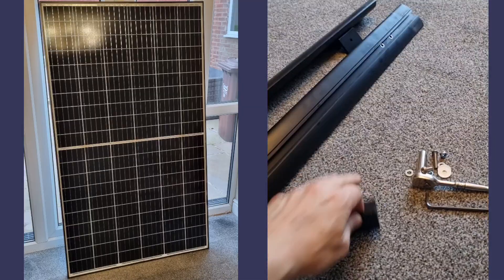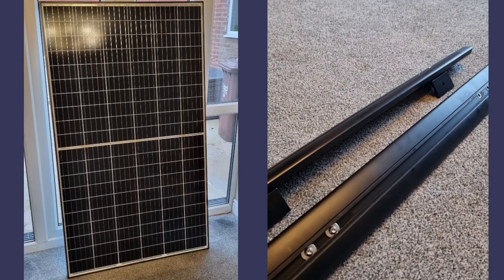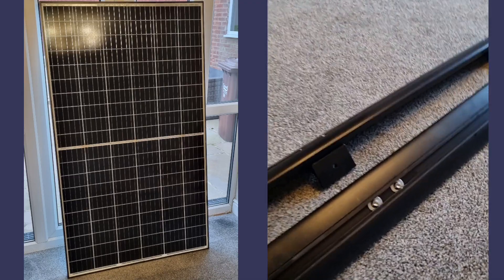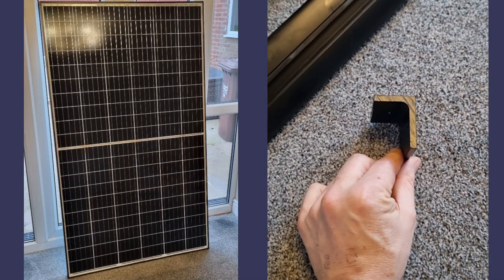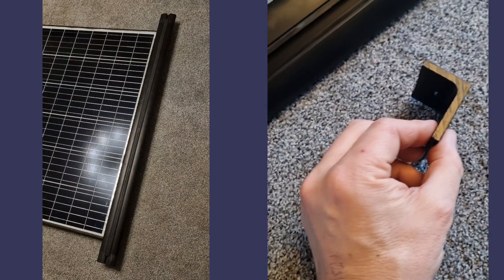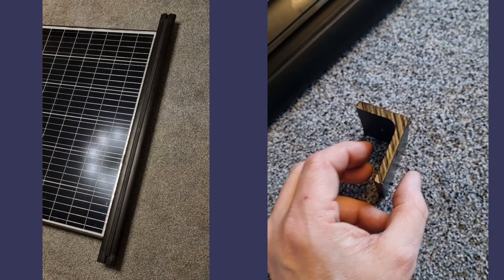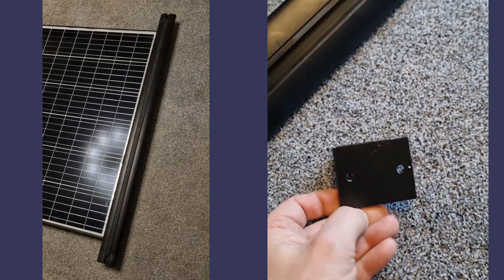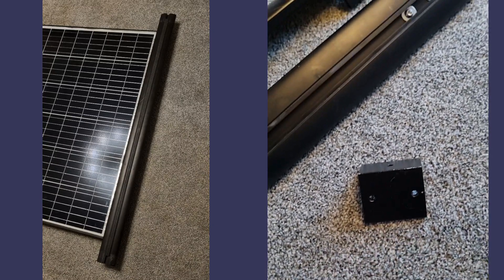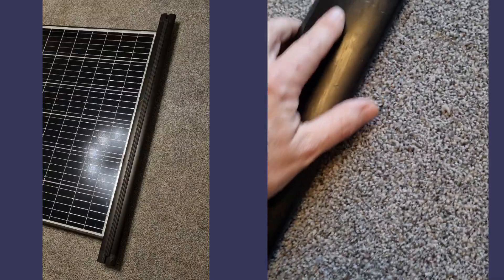What I've done — and I will put up the drawings on here so that you can download them, have a look, and replicate them if you want — is I got an L-shaped piece of aluminium, roughly 6mm thick, and I drilled three holes in it.